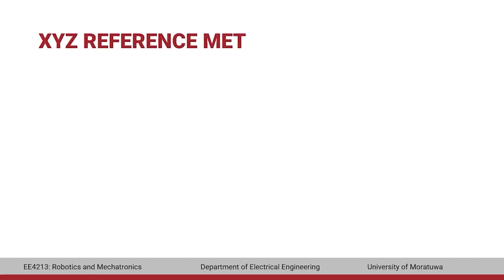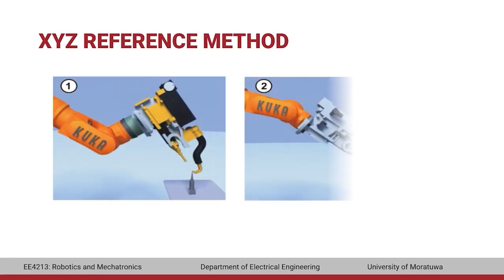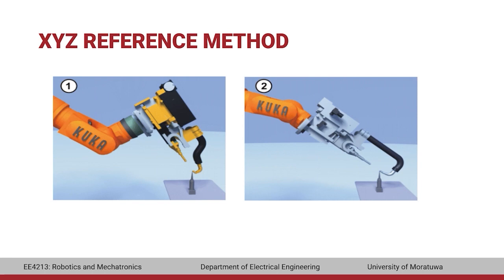In the XYZ reference method, a new tool is calibrated with a tool that has already been calibrated. The robot controller compares the flange positions and calculates the TCP of the new tool. This method is used to teach multiple tools of the same type with similar geometry, and the TCP only needs to be moved to the reference point in two different directions.